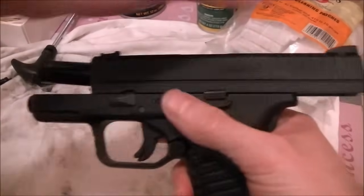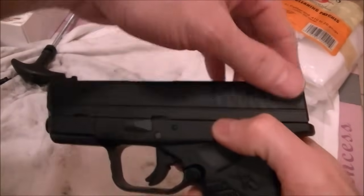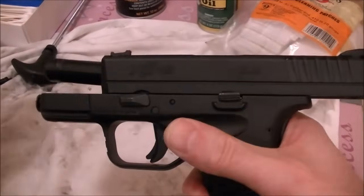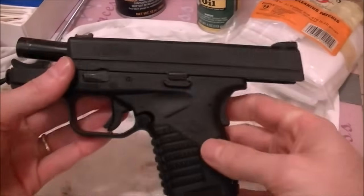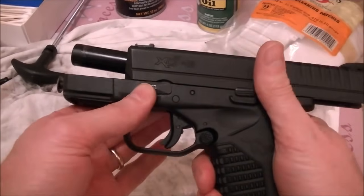When you lock the slide back — this is the slide lock here — press up on that as you pull it back and push it up into the notch to lock the slide back. Now what you do is flip this little lever up. This is the release.